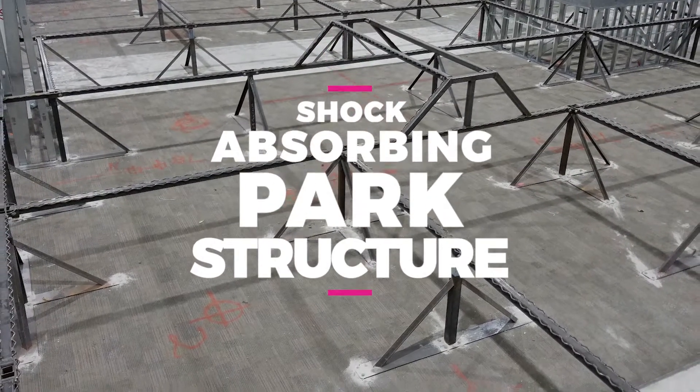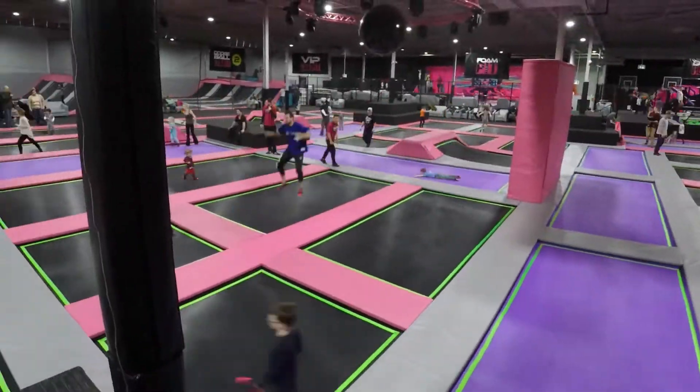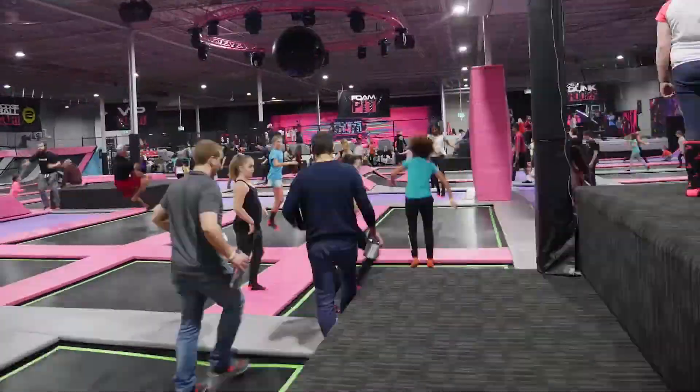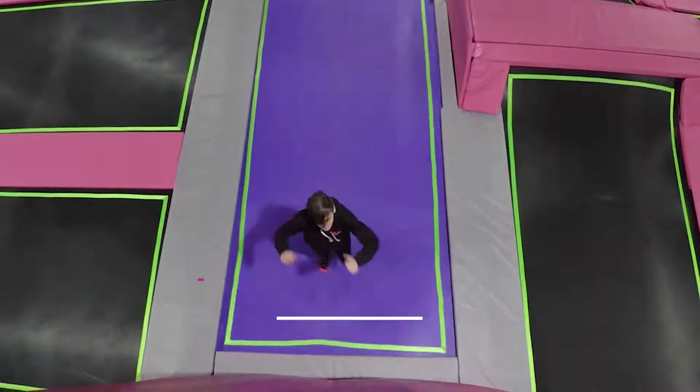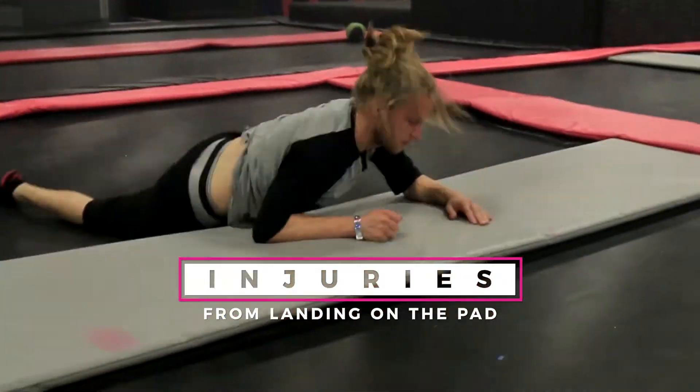Shock Trampoline's patented shock-absorbing park structure is the most innovative in the industry. The trampoline park industry has struggled to create a solution from its number one problem: injuries sustained from jumpers landing on the trampoline pads.